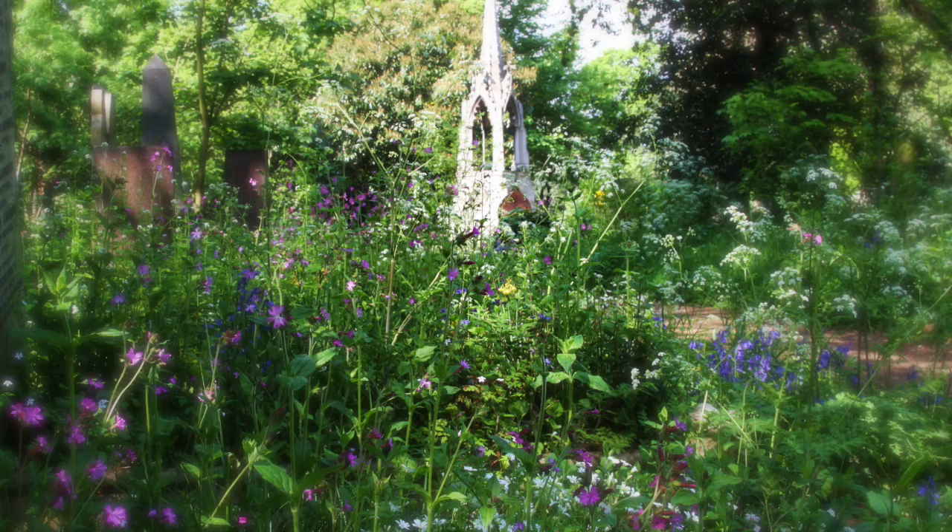Thank you very much. Hello everyone, lovely to see you all here this evening. Thanks for joining us. This evening I'm going to be talking about designing your vegetable patch and also growing wildflowers in your garden. Let's start with designing your vegetable patch.